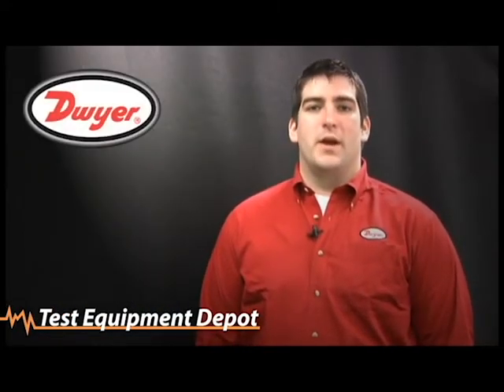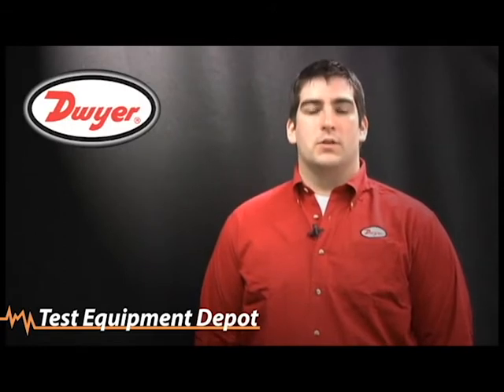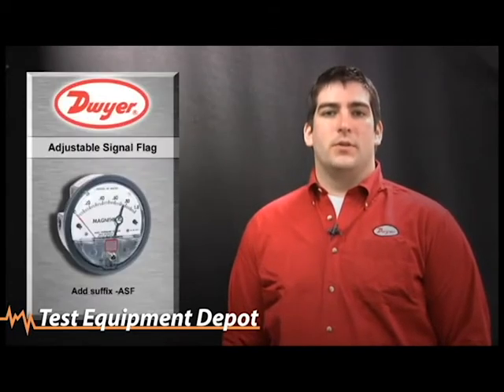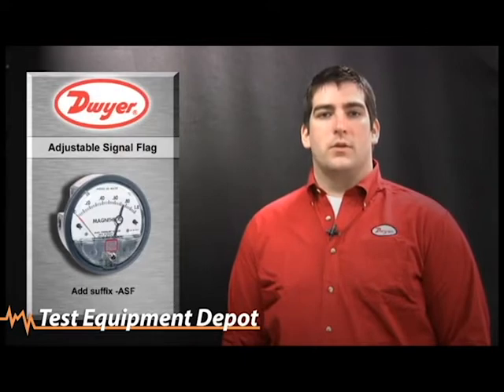Welcome to the Dwyer Instruments training video on the Magna-Helic accessories. My name is Ken Mullane and I'm one of the tech support engineers available when you call in here at Dwyer Instruments. One of our most common accessories is the adjustable signal flag, denoted by a dash ASF at the end of the part number. This allows the user to set a set point, and then as the process needle moves through the indicator, the user is notified.